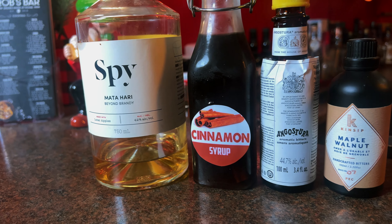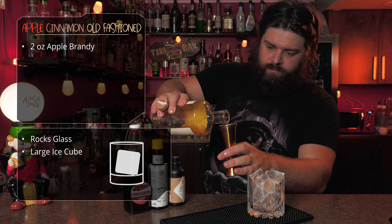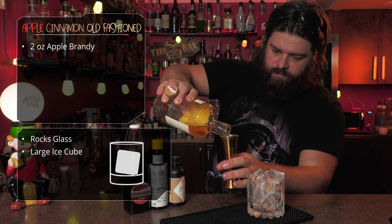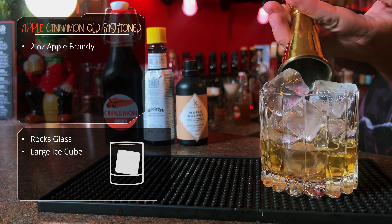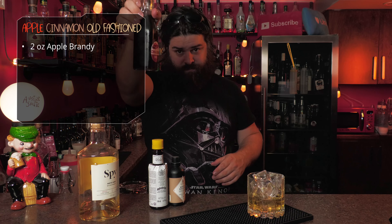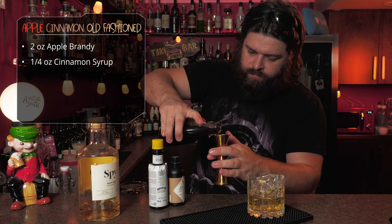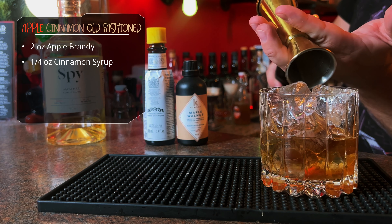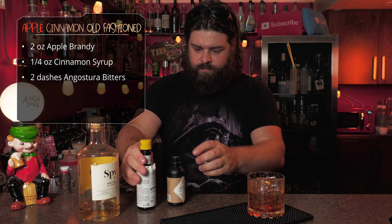Moving on to the apple cinnamon old-fashioned. We've got apple brandy and cinnamon syrup — let's get going. Two ounces of a local apple brandy. This is my favorite brand — love this brandy. Two ounces in our glass. We're going to follow that up with a quarter ounce of cinnamon syrup. This is homemade — check out that recipe. After that, for the bitters in this one, we're going to do a couple dashes of Ango.